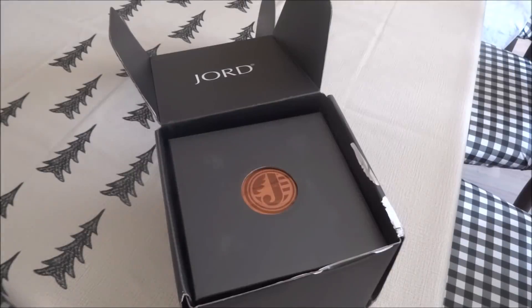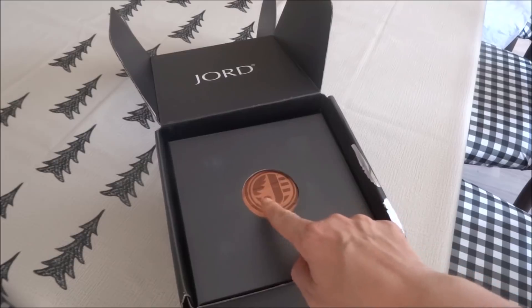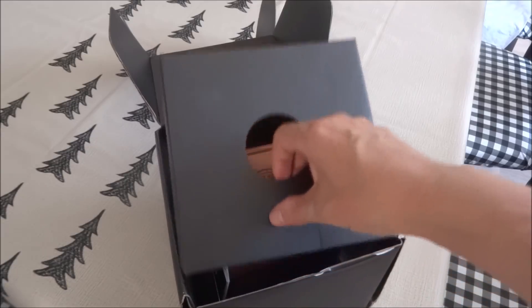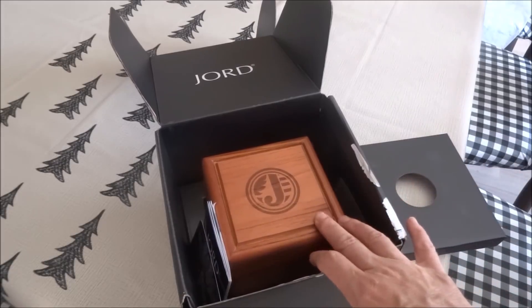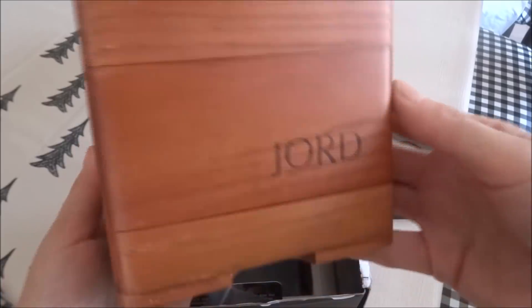The watch arrived in a really nice black retail JORD shipping box. Inside is a cover with a circle punched out to give you a glimpse of the wood and the initial J engraved — for JORD. Removing the cover, you see this gorgeous cedar valet watch box. It is said to be one of the most luxurious wooden boxes with a function. Look how beautiful the box is.